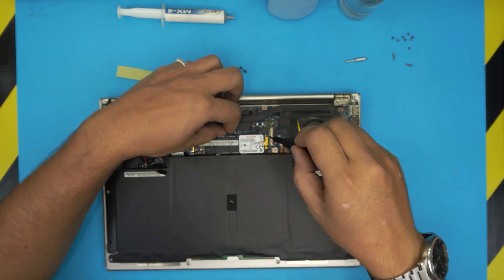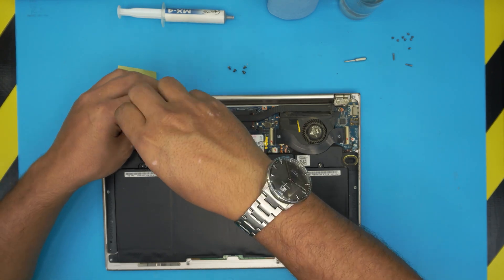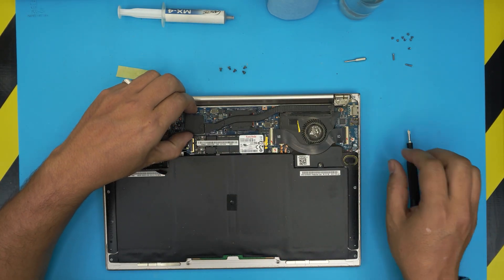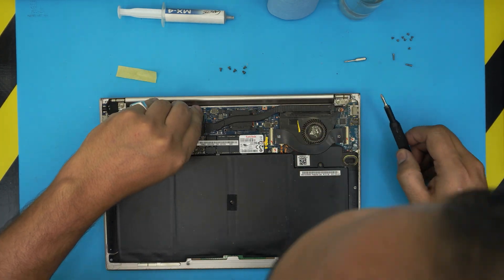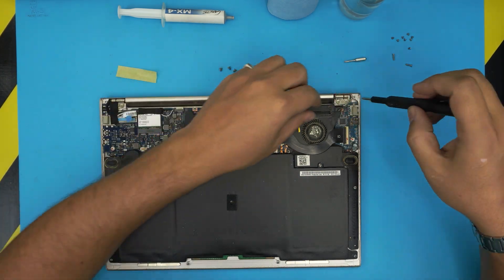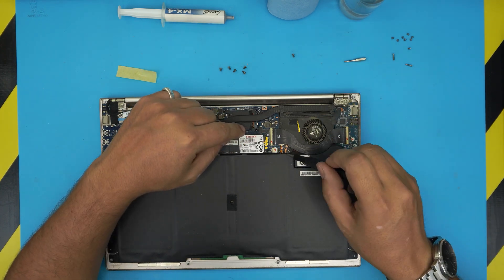I made another video on how to upgrade your hard drive if you want to add extra SSD capacity. Once you remove that screw, grab the heatsink. Also go ahead and remove the fan screws — we're going to clean the fan too — so remove that one and this one.